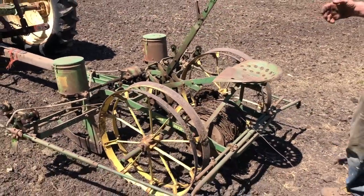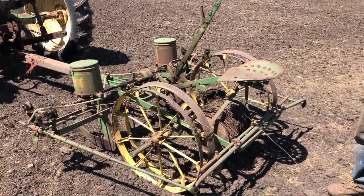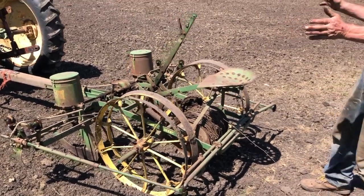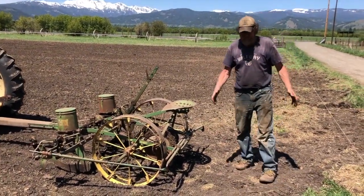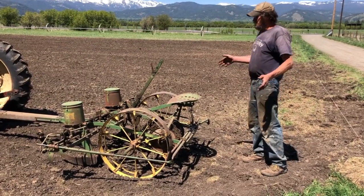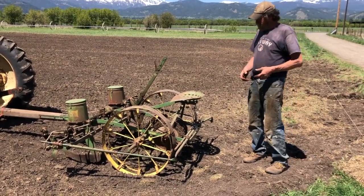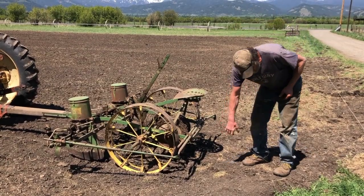It's an old method from before they had sprays for weeds. You'll be able to cultivate the corn the same way you planted it — you can turn 90 degrees and cultivate crossways because your rows are all on a 36-inch grid. That'll help, and you'll just have a little column of weeds left around the four plants.